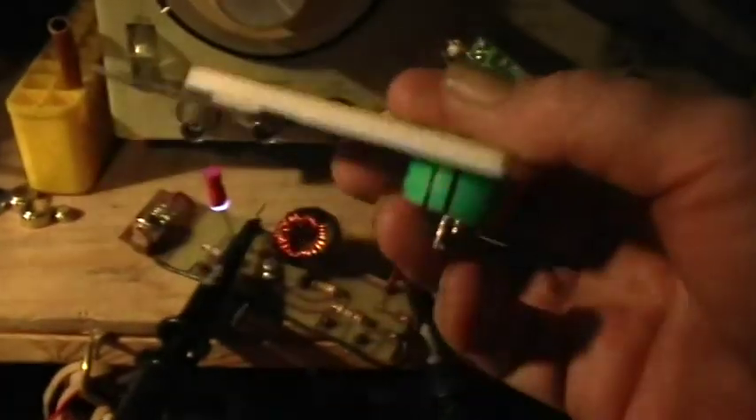On channel two I've got this photovoltaic cell — just directly into the probe. So we'll put that over the LED and try to get a trace.